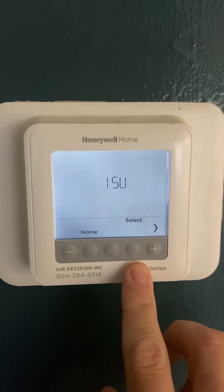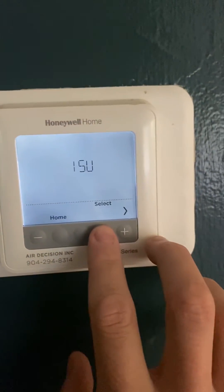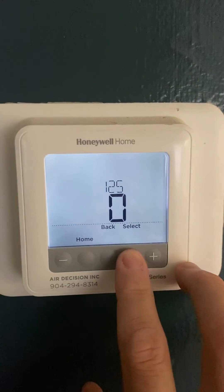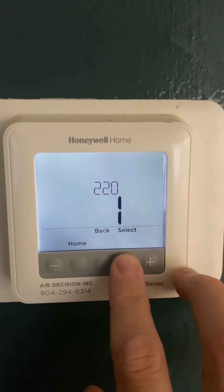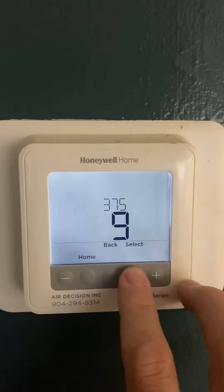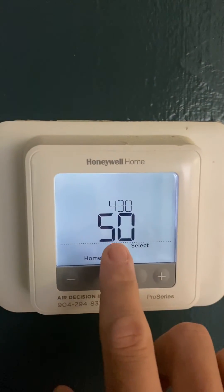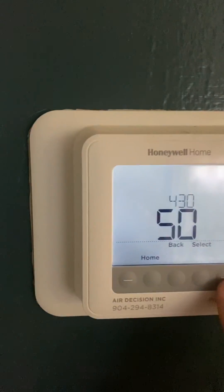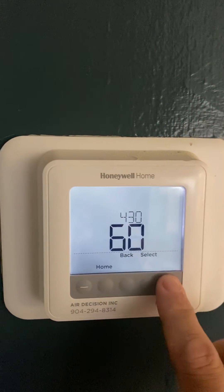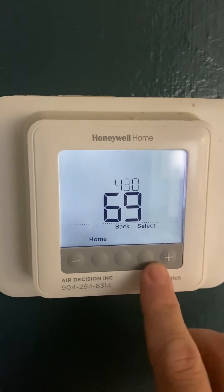The lower end setting controls how cold you can make it. You go to ISU 430 — keep hitting select until you get to 430; it'll cycle through all the options. Right now it's set to 50, which is the default, just to keep people from cranking the AC down too much. If you live in Florida like us, that's tough.